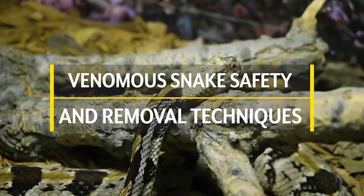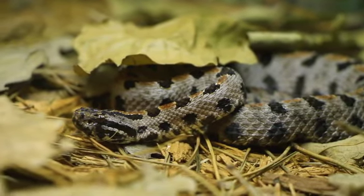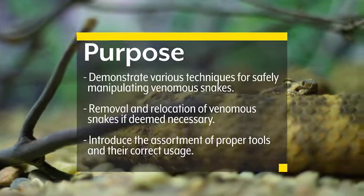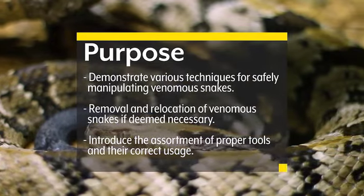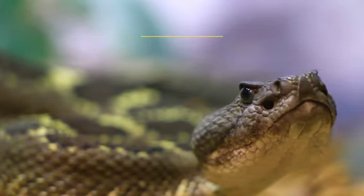Venomous Snake Safety and Removal Techniques. This video was developed to assist Department of the Navy Natural Resource Managers and Pest Management Personnel. The purpose of this video is to introduce and demonstrate various techniques for safely manipulating venomous snakes and how to remove and relocate them if deemed necessary, as well as to demonstrate the assortment of proper tools and show their correct usage.